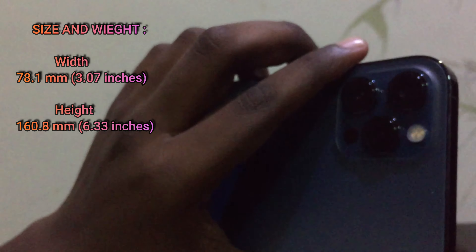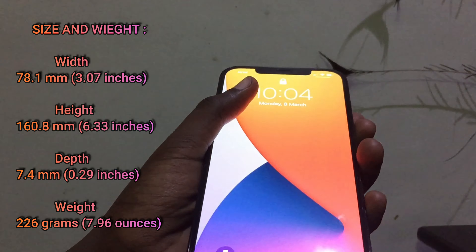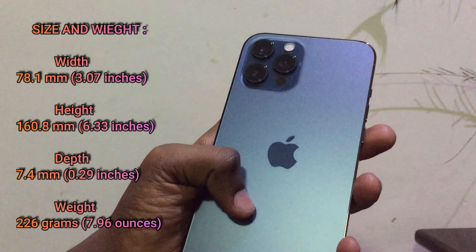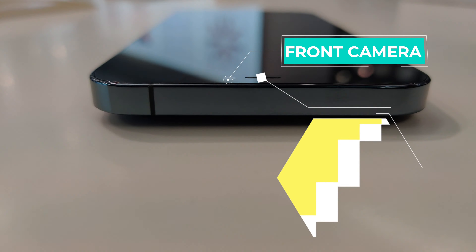In this phone, the A14 Bionic 5nm chip appears. Size and weight: width is 3.07 inches, height is 6.33 inches, depth is 0.29 inches, and weight is 226 grams.